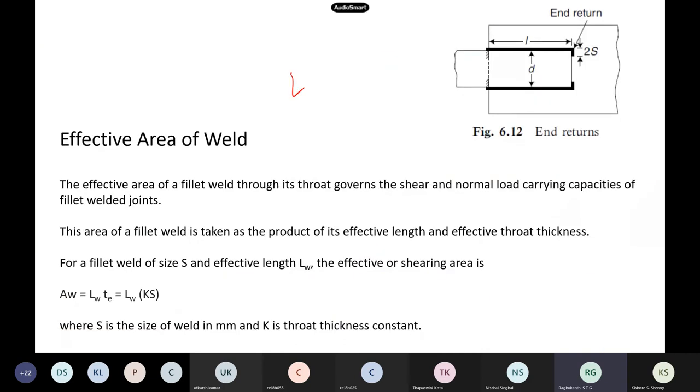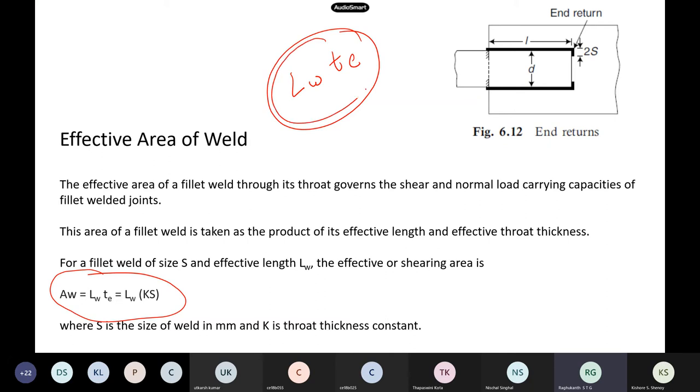Once you have the length and throat thickness, if you multiply these two you get your effective area of the weld which will resist the load. In welding design, unlike bolted connections where the area changes depending on bearing or shear, in welding whatever force is there, the effective area is simply length of the weld multiplied by its throat thickness. Very simple.